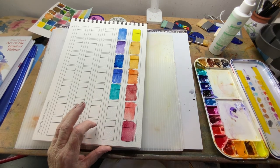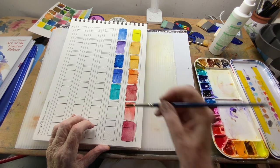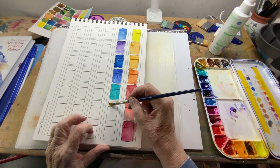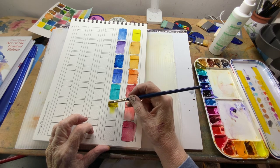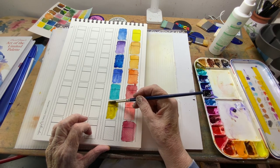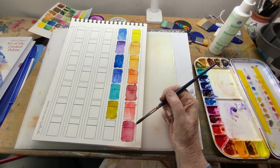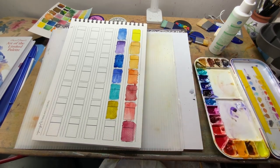This next one is green gold — another fun color for landscapes and trees. You can see how this runs as well. These dark lines here show the opacity and transparency. If that line is showing through, this particular line shows you the transparency of that color.